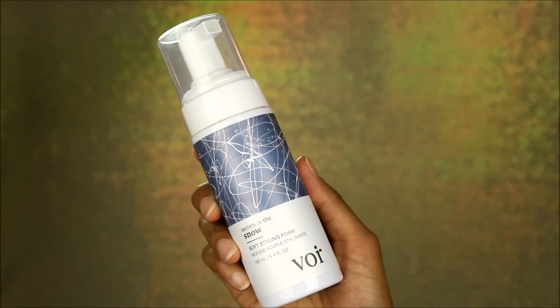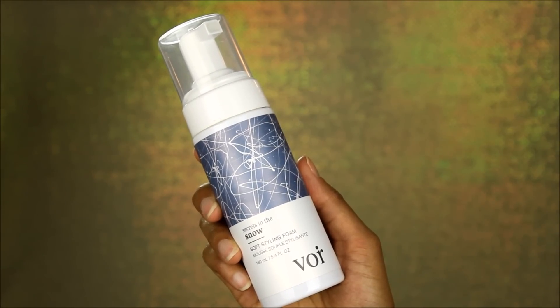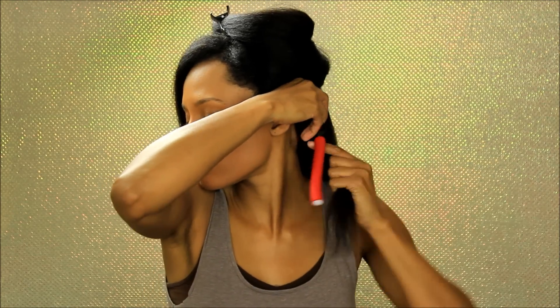Next I'm going to go in with the Secrets of the Snow soft styling foam. This provides a weightless flexible hold, conditions hair, and optimizes moisture retention. It boosts bounce, body, and shine, and it does include kukui oil, marula oil, and bamboo extracts.